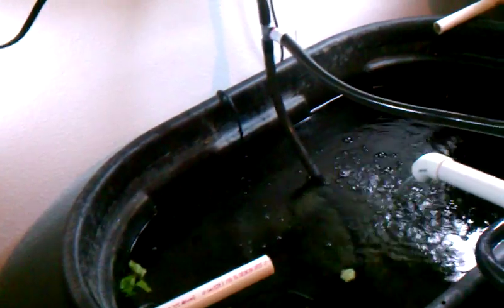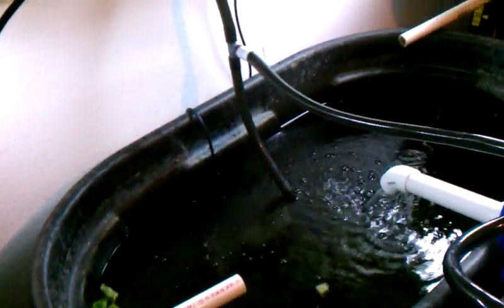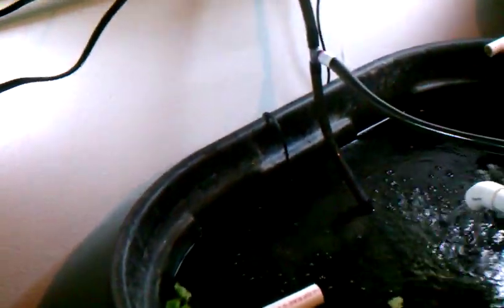I've basically doubled the amount of water running through the system and I can probably add two more grow beds. I'll probably consider doing that as funds become available.